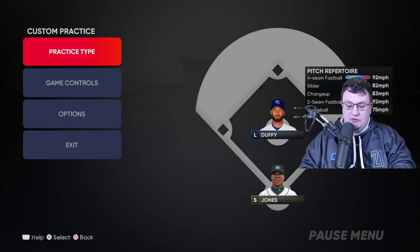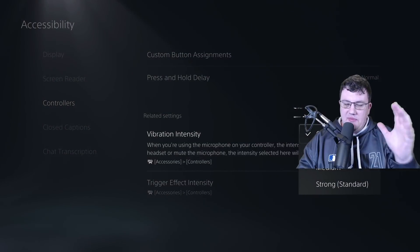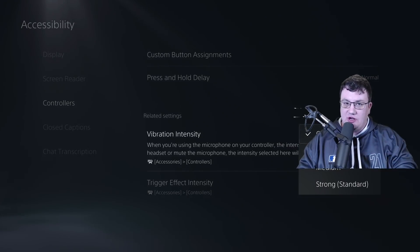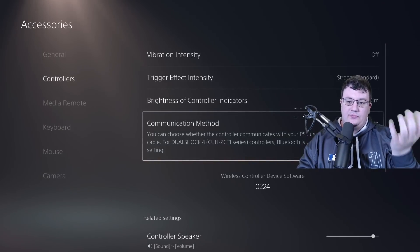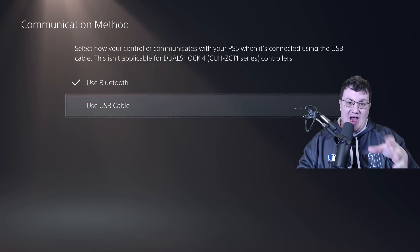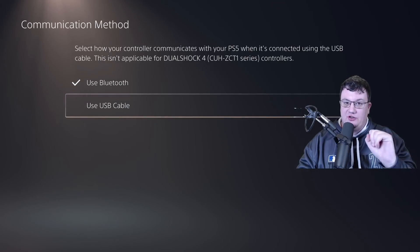One other thing: if you're going to use the R2 method, you need to also go into settings, accessibility, controllers, and turn the vibration intensity off. If you leave it on, it's going to do the haptic stuff — which I wouldn't recommend if you're using R2. Also, some people suggest using a USB cable instead of Bluetooth to reduce input delay. That's more of a competitive setting — I like to use my controller wirelessly via Bluetooth for comfort, but it's another option to try if you want to reduce input lag.